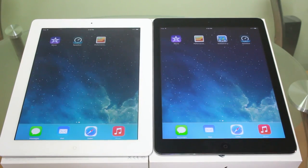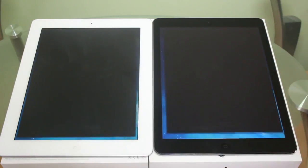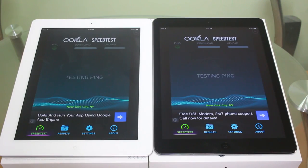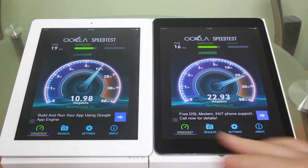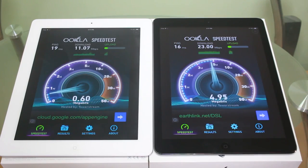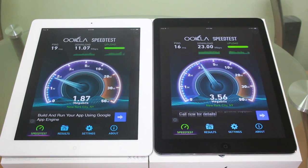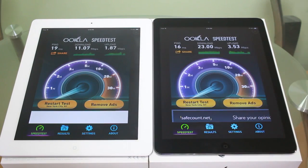To put this to the test, we're going to use the speedtest.net app. We're just going to open this up and click begin test right now. As you can see for the downloads, on the iPad 4 we're getting 11 megabits down, but on the iPad Air we're getting 23 megabits down. For upload speeds on the iPad 4, we're getting about 1.8 megabits per second, and on the iPad Air we're getting about 3.53 megabits per second.